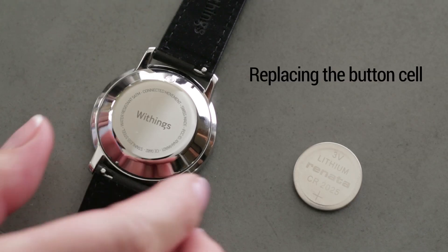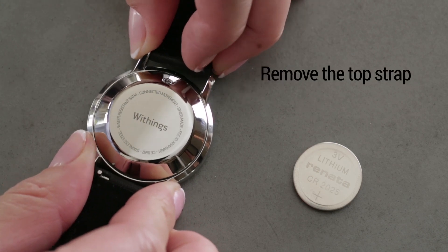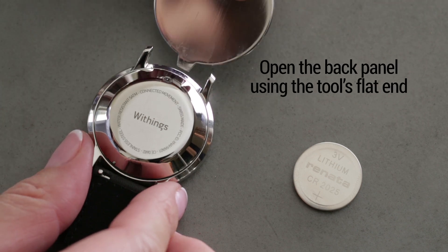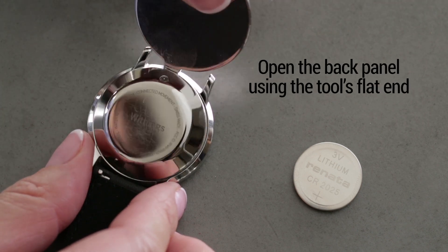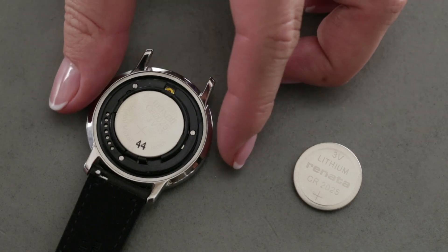Time to replace Activity's button cell? First, have the Activity tool at hand and remove the top watch strap for easy access. See the tiny slot right above the reset button? Insert the flat end of the tool into this slot and use it as a lever to open the back panel of the watch.